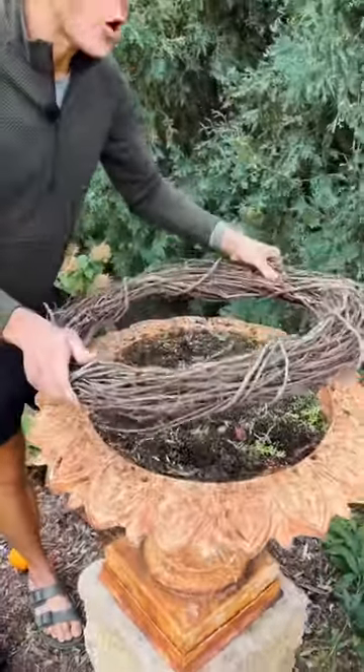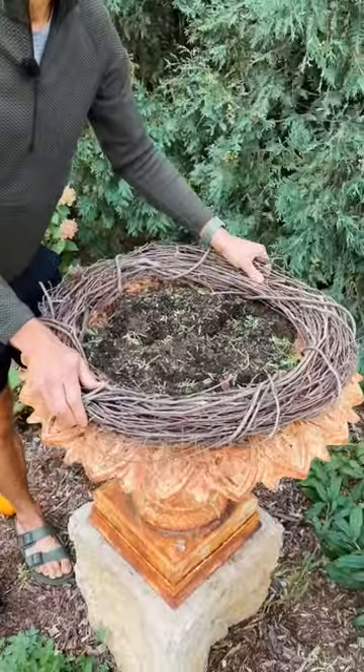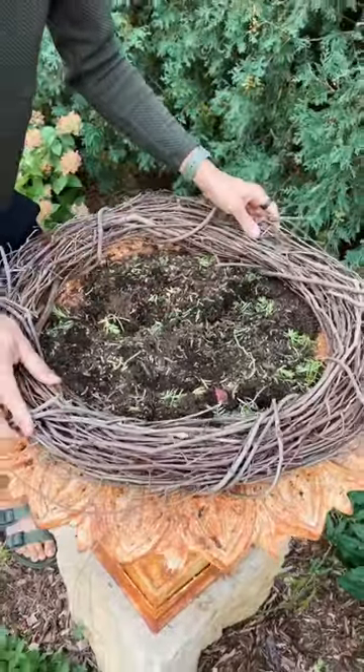I start with an empty container and then I always fit a grapevine wreath on top. That helps corral whatever pumpkin I'm using and just give a nice natural base.